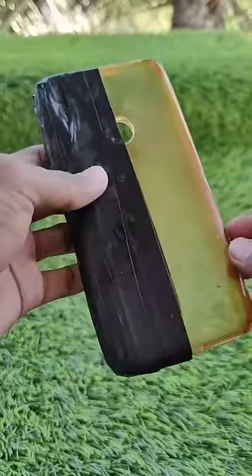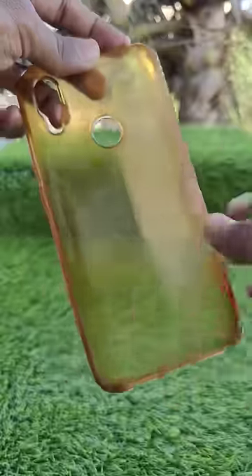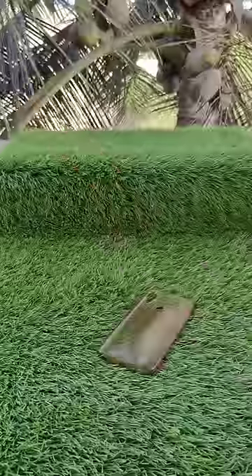I don't know why. Please like and subscribe. Now, I'm going to clean it up. It's pretty clean. We can clean it up here. Let's try it again. Oh, it's a bit loud.